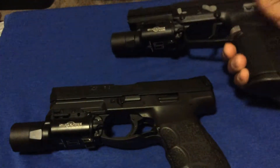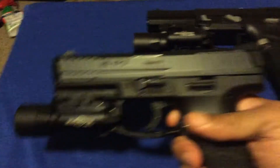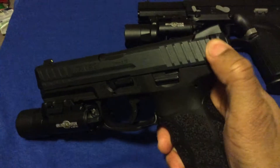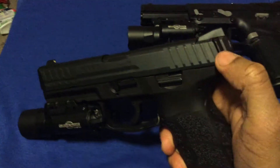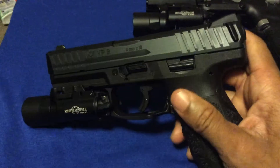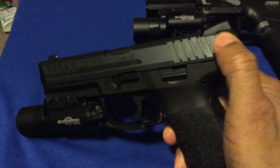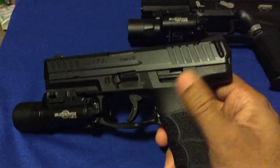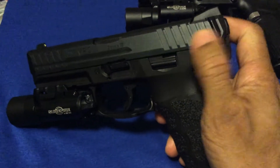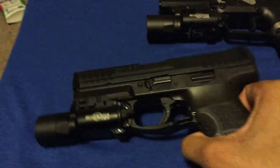I'm leaning towards getting the flat ears on here, but I really don't want to do that because I like the idea of the charging support — I love that feature. I really think they could have done a better job, like making it metal. Hopefully somebody comes up with an aftermarket version with metal cocking serrations.